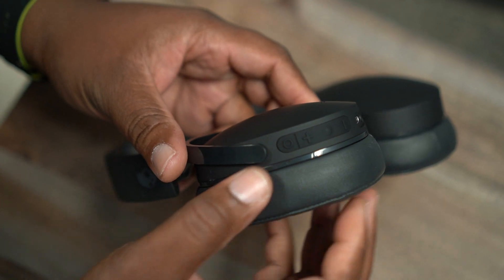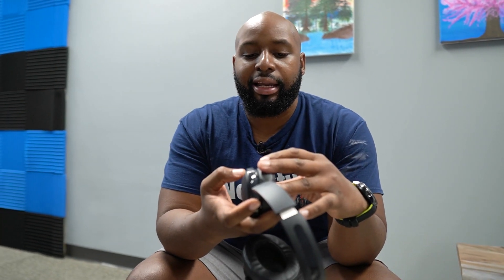These are built for one thing: you put them on, you turn them on, and you get your jam on. The Hesh ANC has a quality build, quality sound, and that's really all you need. As far as the button layout, they have a typical Skullcandy style with your plus and minus — everything's kind of on one strip of material, and once you get adjusted to it you'll find it really easy.